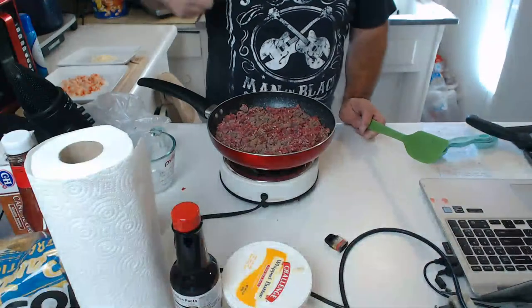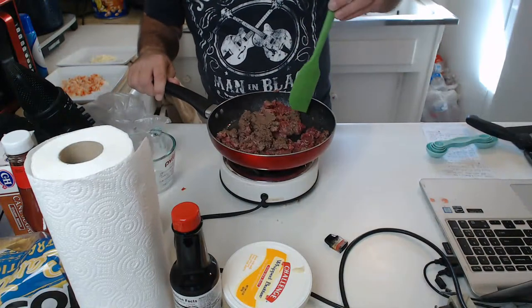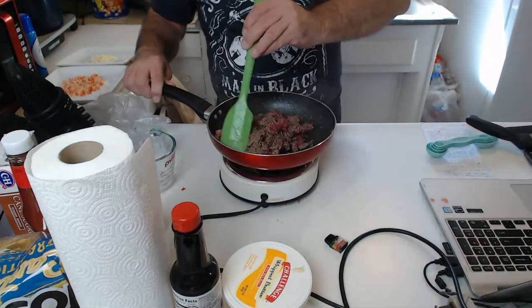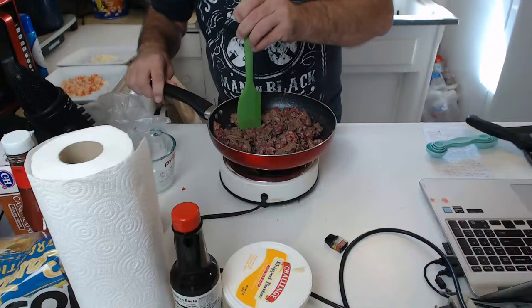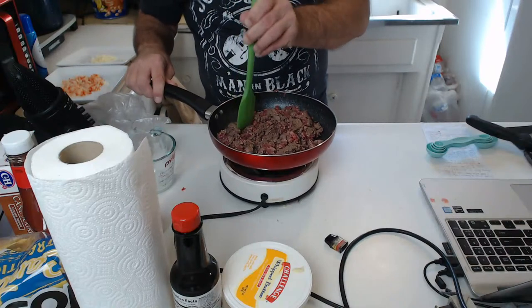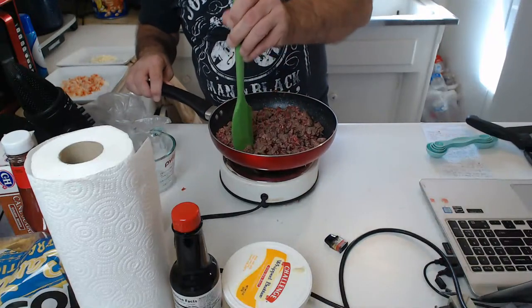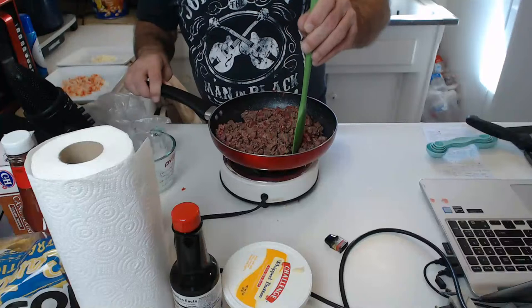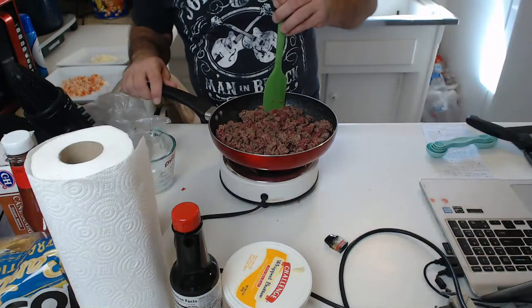Got all my ingredients laid out on the counter — let me show you what we're looking at. The meat's cooking and browning, going on pretty good. Got to keep chopping it up as I go so it's all nice and crumbly. There really isn't much fat in this meat so I'm not going to drain it — whatever little fat is in there, I'm going to transfer it to a larger sauce pan where I'll be making the actual sauce.